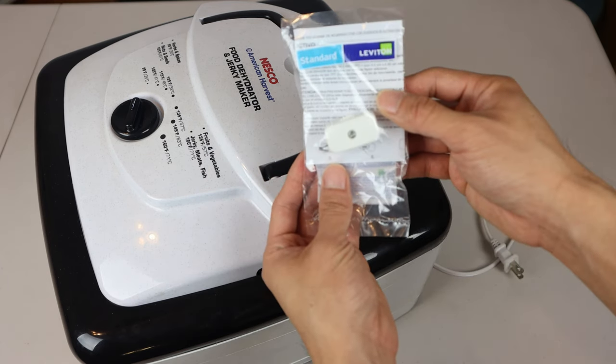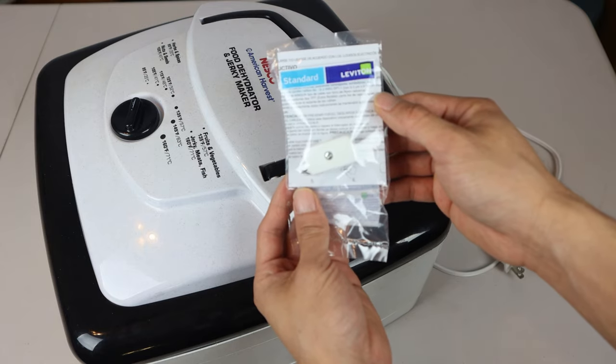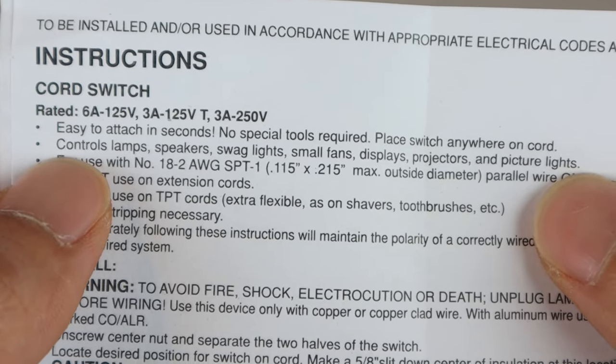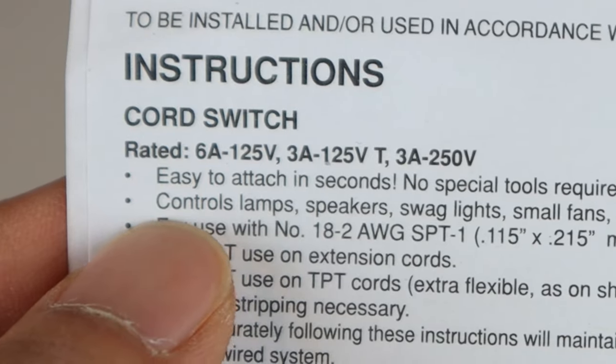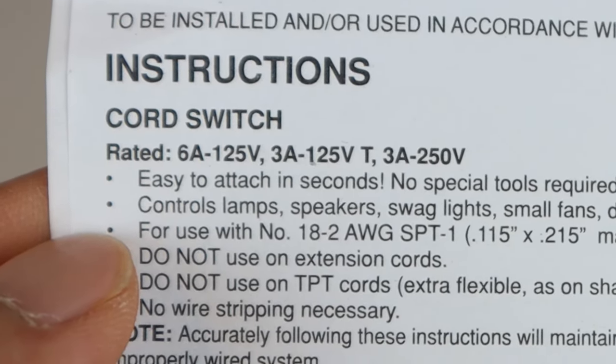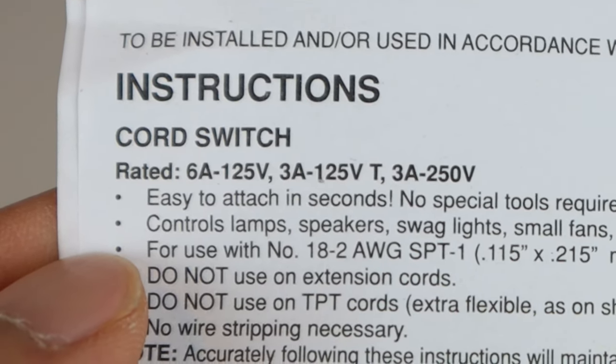So I'm going to be adding a power switch using Leviton's 6W rotary cord switch. Make sure you use a switch that can handle the power usage rating for your device. Here you can see that this switch is rated for 6A 125V, 3A 125V, and 3A 250V.